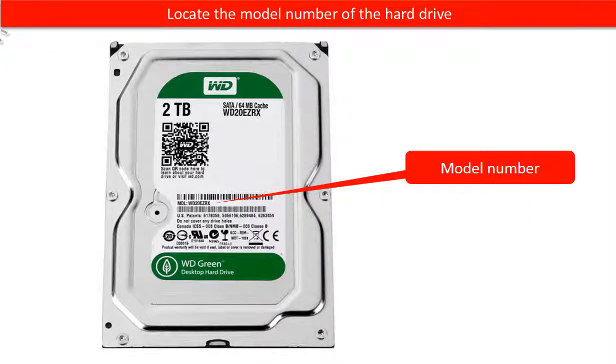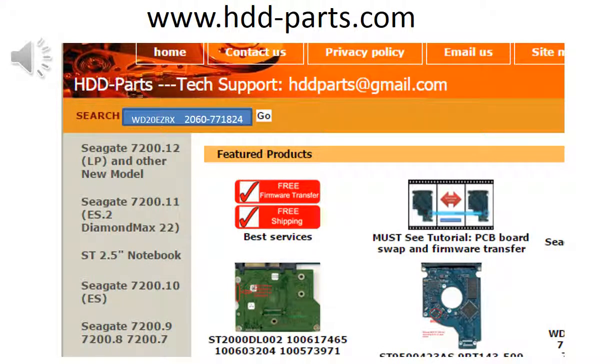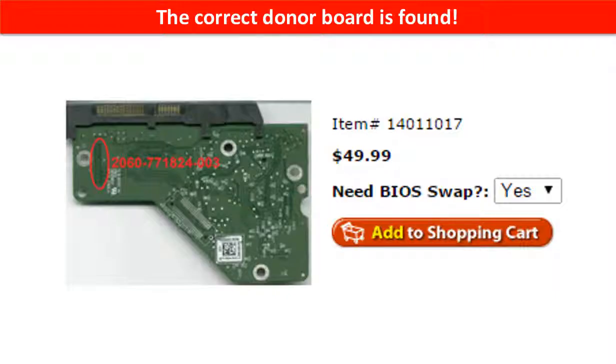Locate the model number of the hard drive. Locate the board number of the hard drive PCB board. You may go to www.hdd-parts.com — in the search box, input the board number and then click Go. The correct donor board is found.